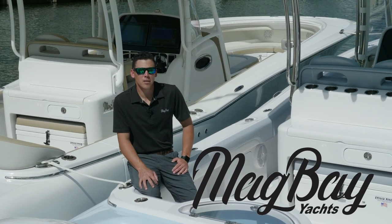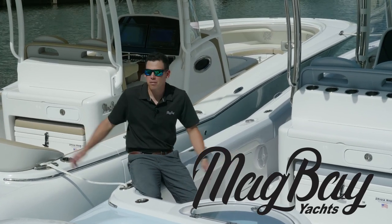Hi, I'm Barrett Howarth with Mag Bay Yachts, and I'm here to walk you through our two brand new 33 center consoles.